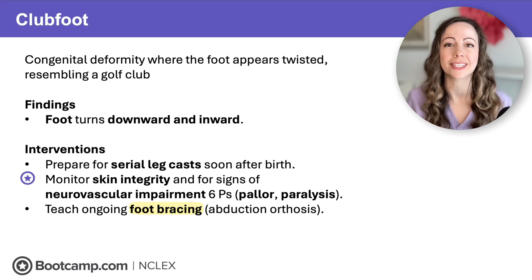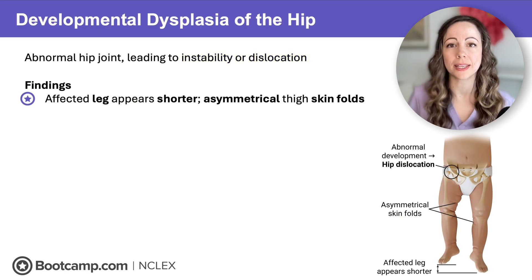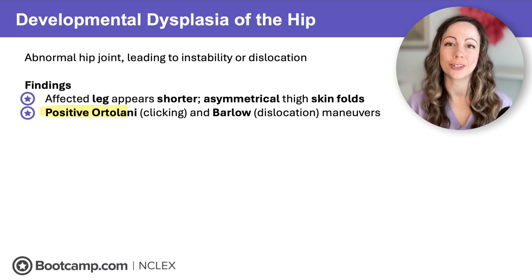Another condition noticeable right after birth is developmental dysplasia of the hip — an abnormal hip joint leading to instability and dislocation. The femur is outside the hip socket and positioned higher than normal, causing the affected leg to appear shorter. We will also see asymmetrical thigh skin folds, with more skin folds on the affected side, as well as positive Ortolani and Barlow maneuvers.